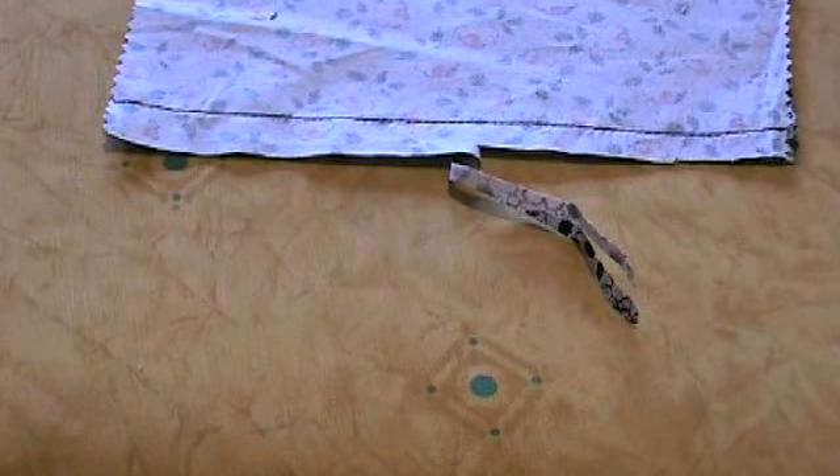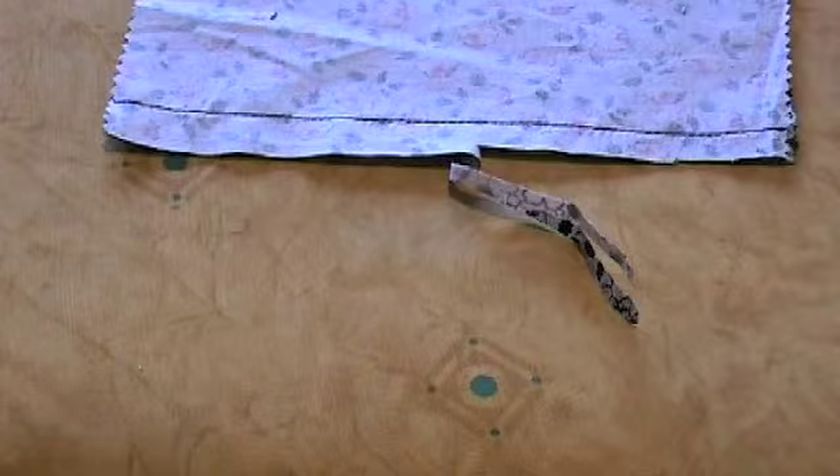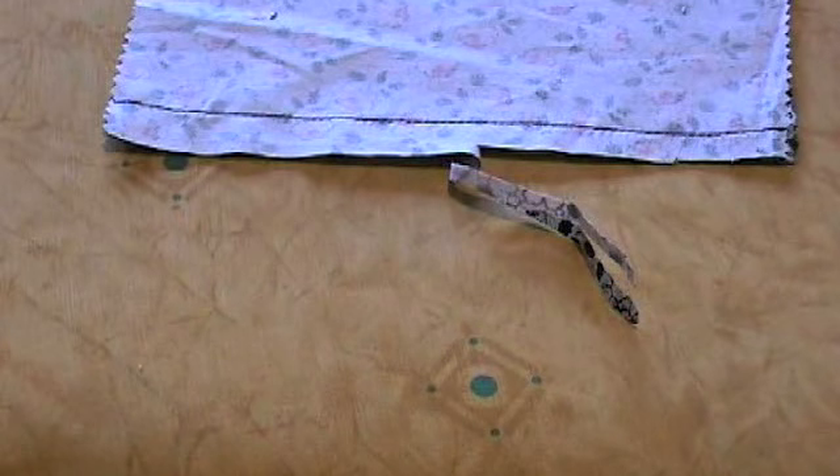There are a few disadvantages of using the plain seam. Firstly, it is not suitable for bulky fabrics as this seam is pressed together. And secondly, it's not easily altered like the open seam. The construction of the plain seam is the same as the open seam. However, there are just two differences.